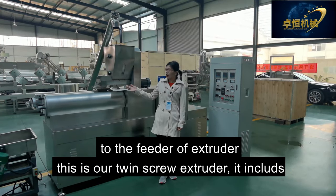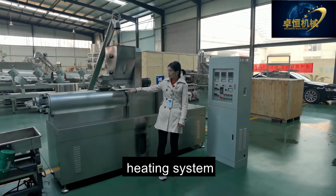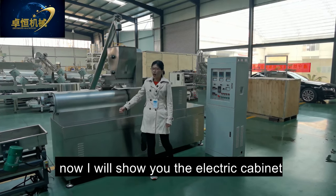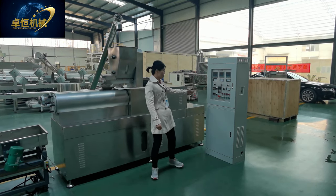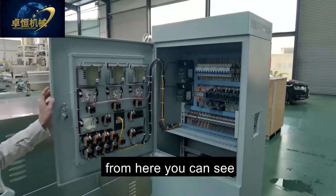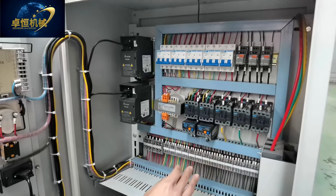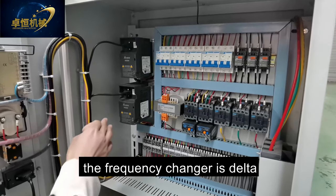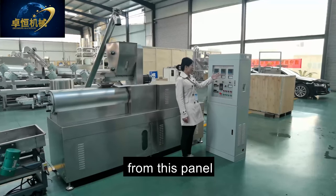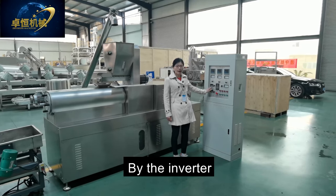This is our twin-screw extruder. It includes a controlling system, feeding system, heating system, lubrication system, and cutting system. The electric part is Chint, the relay is ABB, and the frequency inverter is Delta. From this panel you can see the feeding, cutting, and main motor are controlled by the inverter.